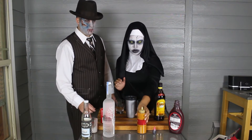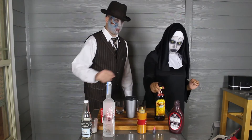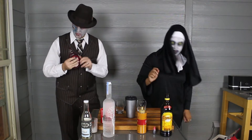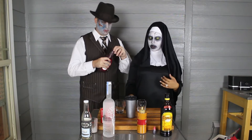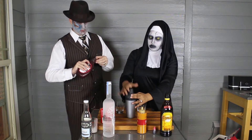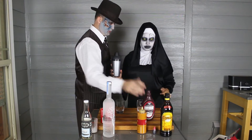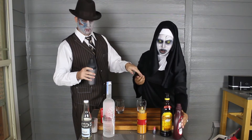Caramel. And then we got some. So then shake it. Shake, shake, shake, shake, shake.